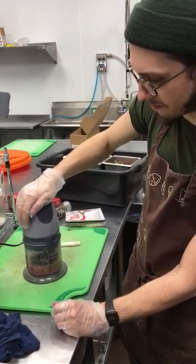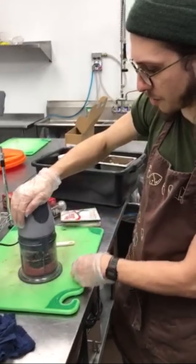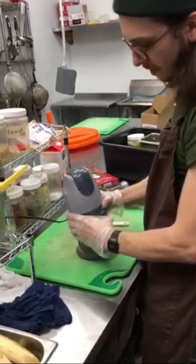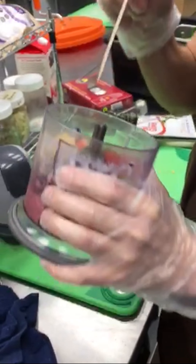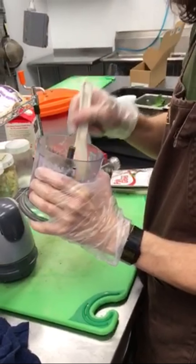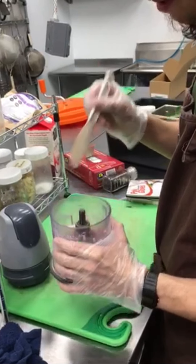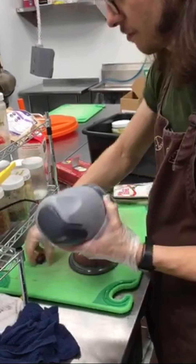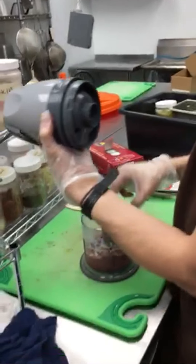It's blending up pretty nice. Sometimes it'll give you trouble and all the stuff will go up to the top — just push it back down. See, I thought it was all blending but it's not. Classic example. So I'm going to take this spatula — I'll call him Trevor — and poke it down. Now I've got all that back on the bottom. Sometimes it'll get wedged up in the blade too, so watch out for that.